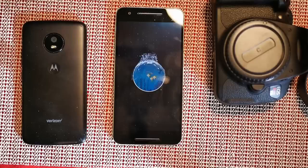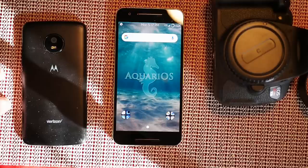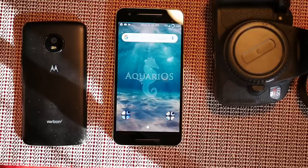Welcome back everybody to Haze Tech and ROM Reviews. We're going to go over Aquarius OS on the Nexus 6P today. This Aquarius build is a Pie build, Android version 9.0, and it is loaded with features. I really do like this ROM — it's got a lot of features, and when we get into it you guys are going to see and love it.